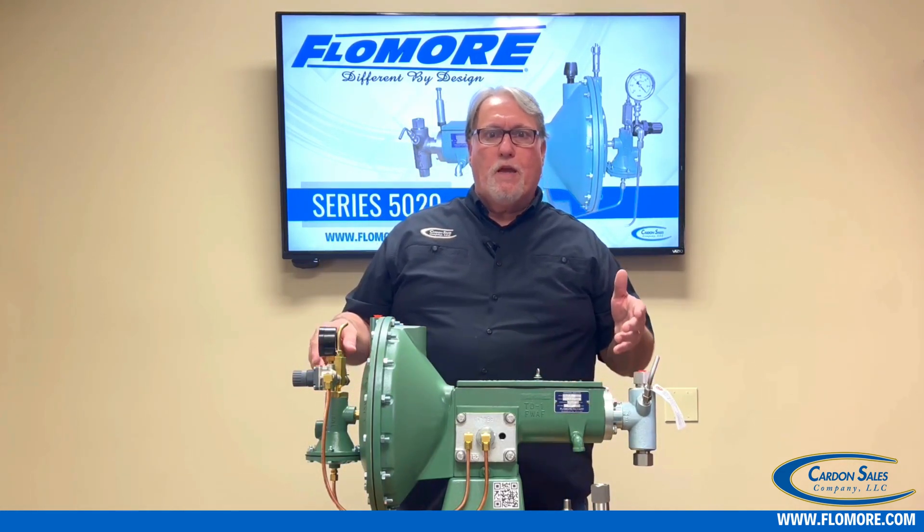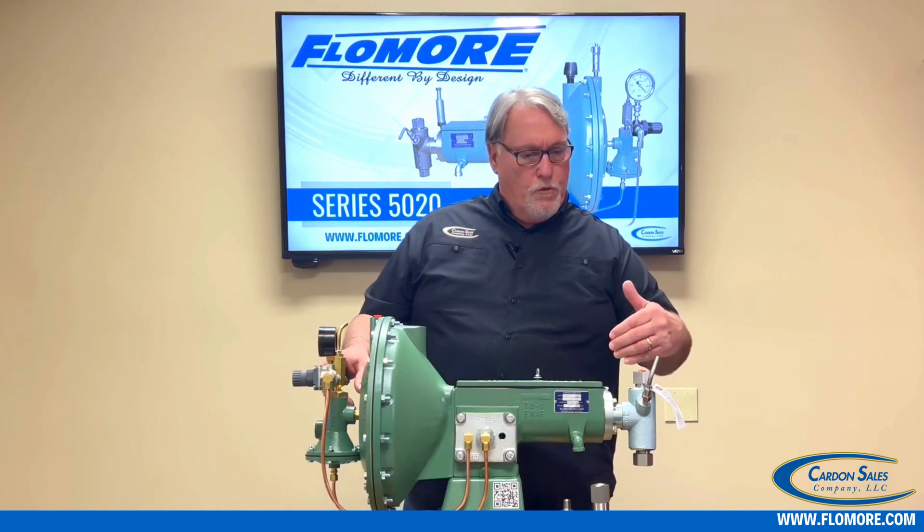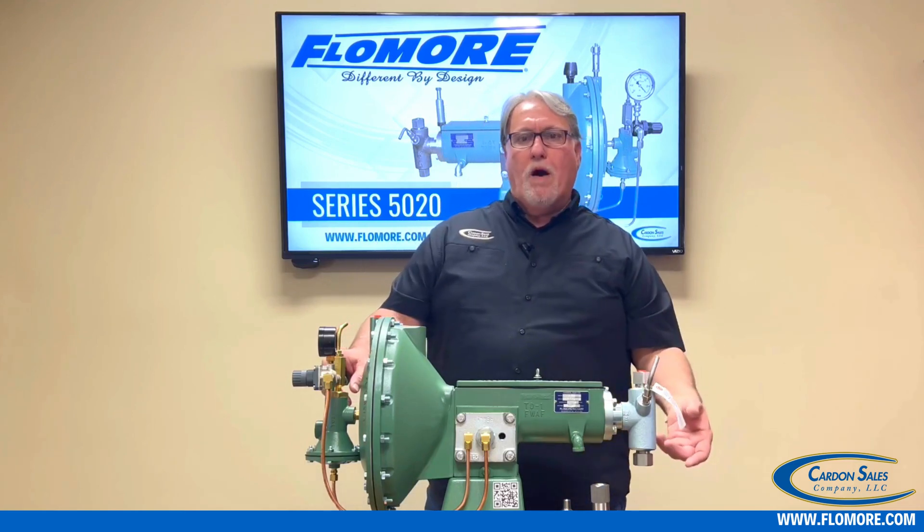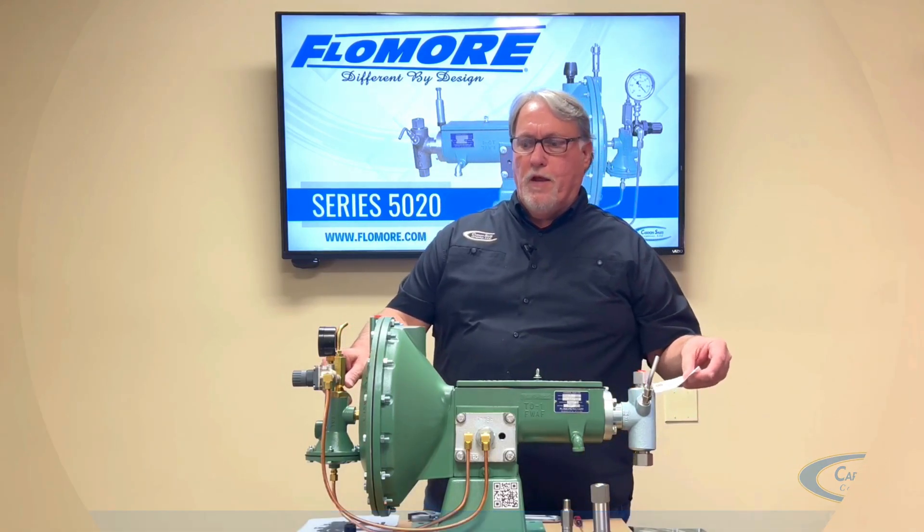The model number on this pump is a 5025, which is a three-quarter inch fluid end. We'll talk a little more about what the fluid end is trimmed with later.